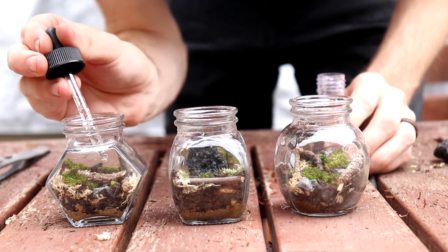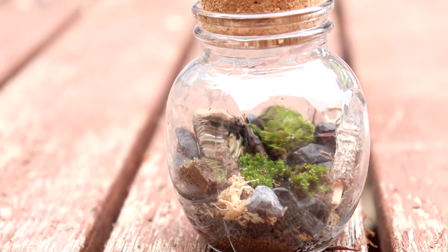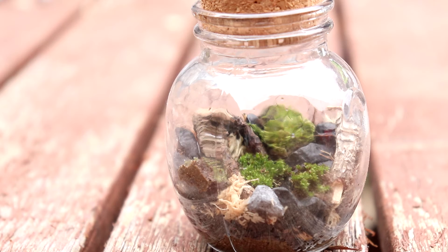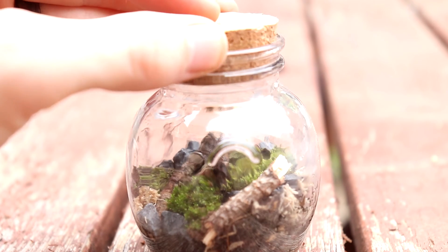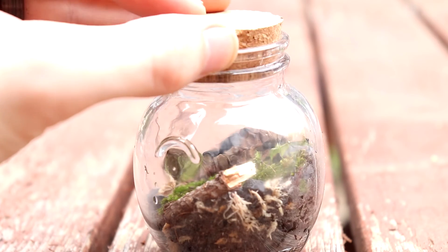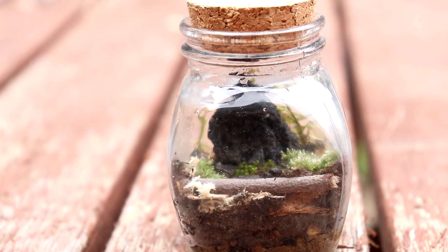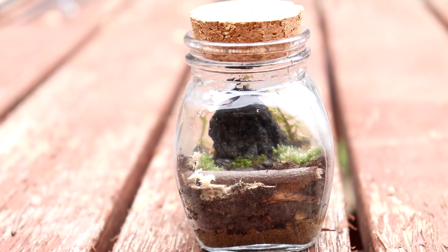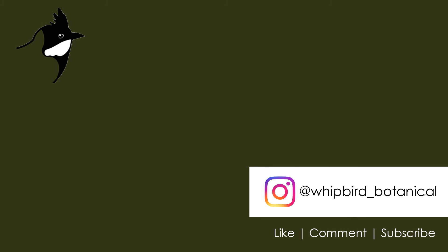That's the three of them — that's how I did them and I'm really happy with how they turned out. The designs came together just on a whim; I was just working with the materials, placing them in, seeing what happened. At first I really liked the hexagonal jar, and I think that's probably still my second favourite. My least favourite was the round jar, but now that it's grown in a little bit it's become my favourite. They look really great as a set. Anyway, that's it for this one guys — thanks a lot for watching and I'll see you on my next one. Bye for now.